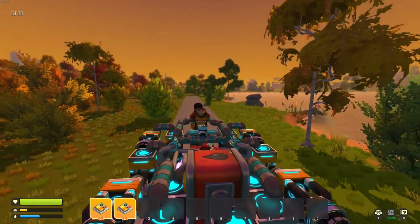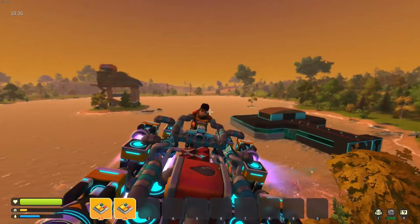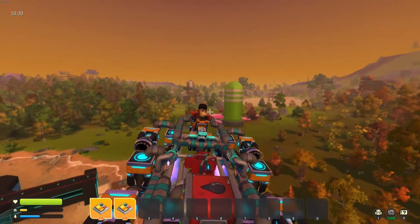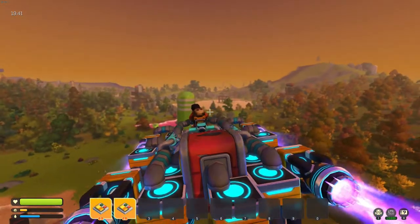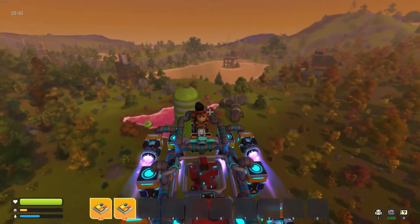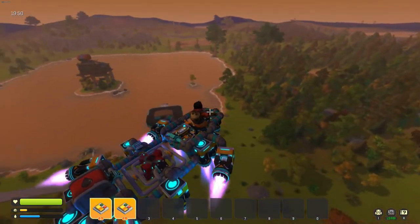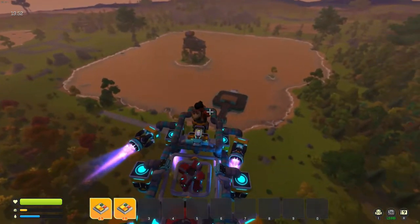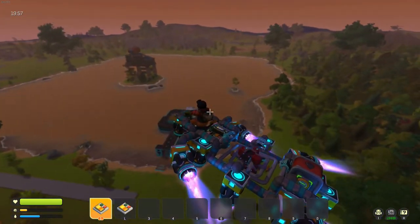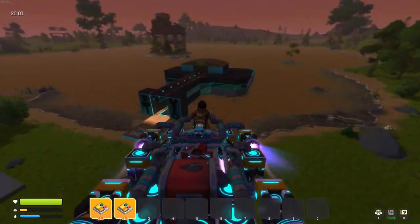Let's get some altitude first. As you can see, the craft will continue to stabilize itself. Let's head over, turn around, and head home. As I was saying, you can still navigate the craft while the main thrusters are off, if they're not tied together.